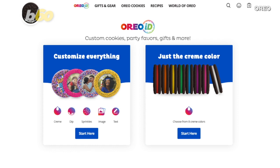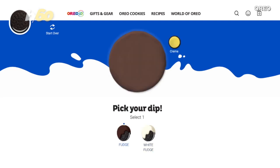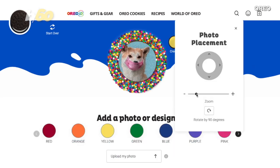If you decide to customize everything, then get ready for some important decision-making. Get colorful. Pick your dip — good choice. Sprinkle on the fun with as many colors as you like. Add a photo — yeah, that seems appropriate.